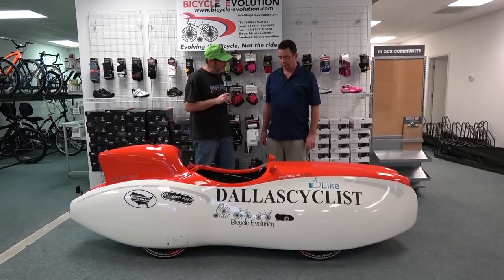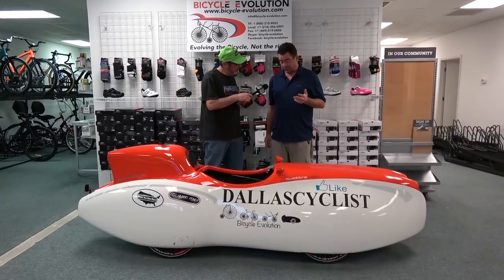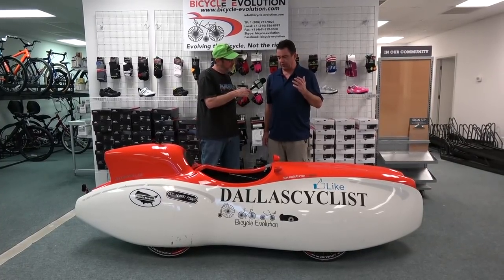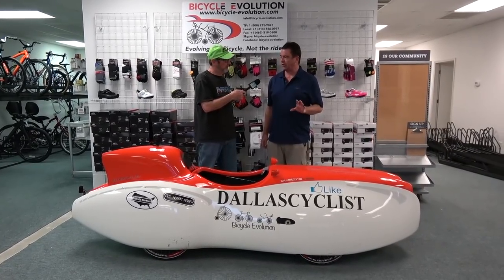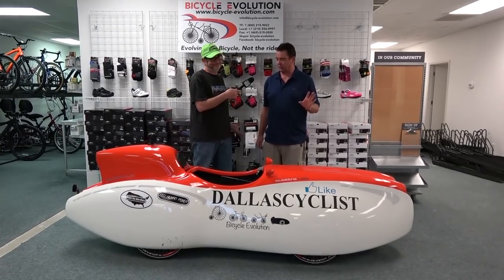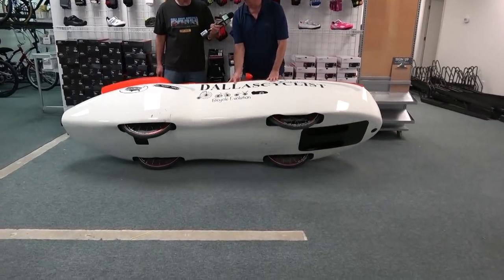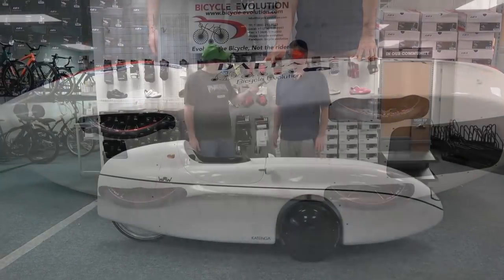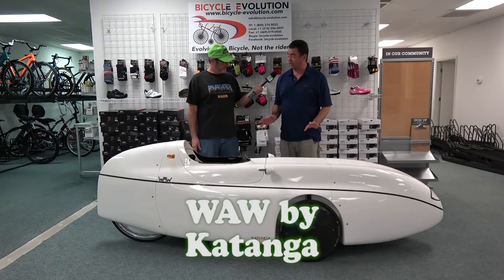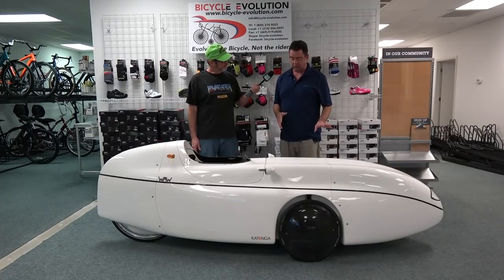One thing about velomobiles that makes them unique and very desirable is that the undercarriage, drivetrain, and chain line are all sealed up inside the bike. In Ohio, they salt the roads and everything gets corroded — on a velomobile everything is enclosed. There is no exposed chain or drivetrain to get into the elements. This particular model is more of a touring setup — it has a soft suspension in the back and a suspension in the front too, plus a Rohloff 14-speed drive.